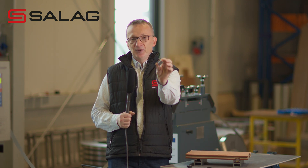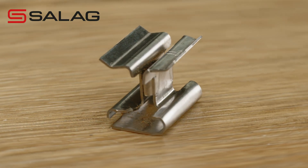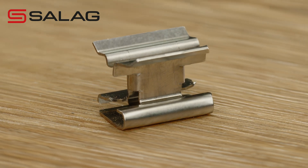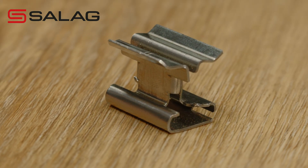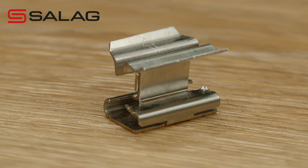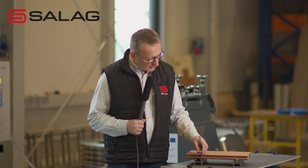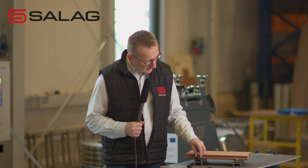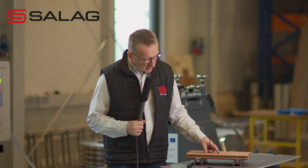Here is the clip. Let me show you from the close-up. So this is how the clip looks like. As you can see, it has several points of bending and also cutting, so it's quite complex. Just to remind you very quickly, the clip works by putting this and twisting into the position and holding the terrace deck.